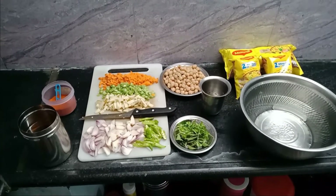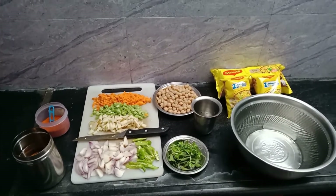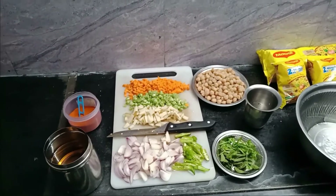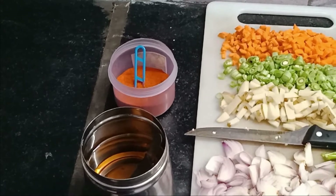So now I'm going to make Maggi noodles. In a week I will add a few vegetables. I will have it for dinner. I will add more ingredients.